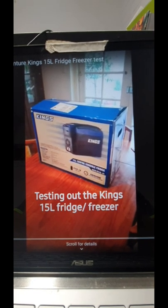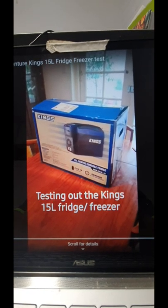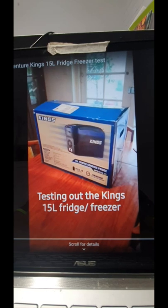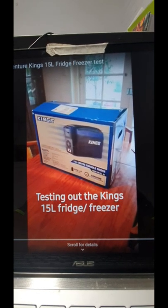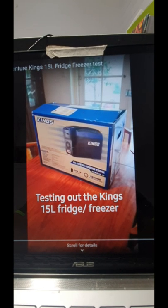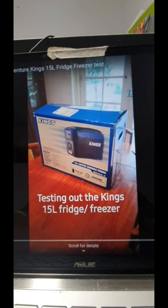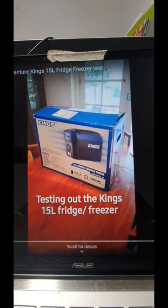You can certainly hear it above the other two fridges - I wouldn't say noisy, but it's noticeable. Three days, absolutely loaded at minus two degrees, and it hasn't skipped a beat yet. It's hardly used any power in that time, running directly off the lithium battery. So at the moment, going well.